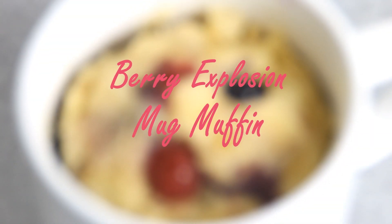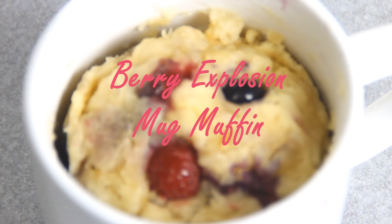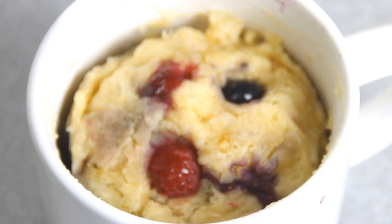Hey guys, Dave from Cook and Share here. Today we're going to make up this incredibly simple and delicious berry explosion mug muffin. So let's begin.